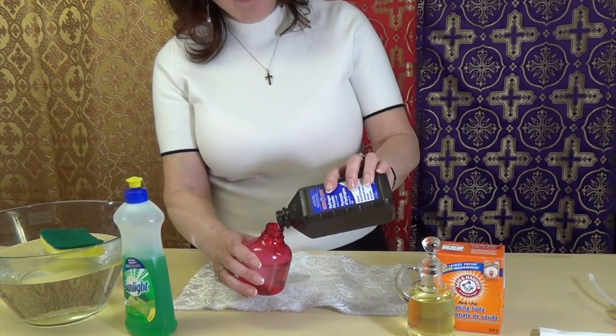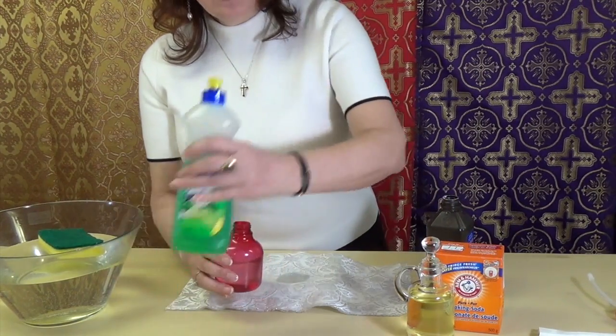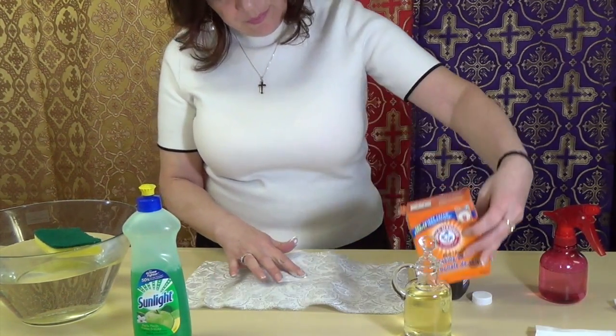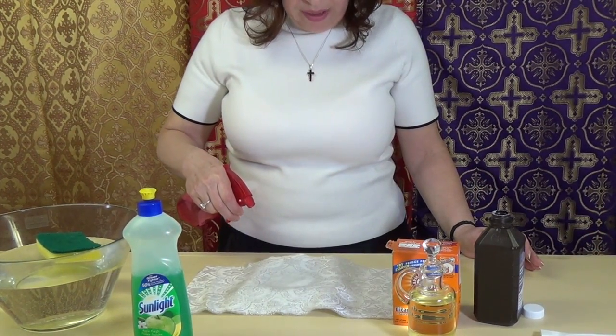I'm mixing one cup of hydrogen peroxide and one tablespoon of dishwashing liquid soap. This is baking soda on top of the stain. I'm spraying this solution over the stain.